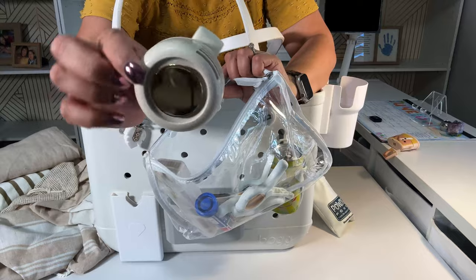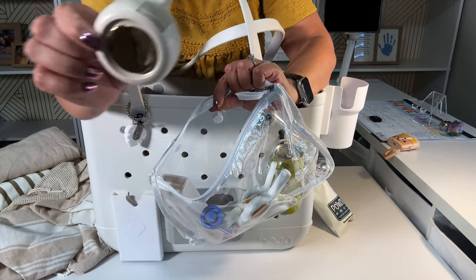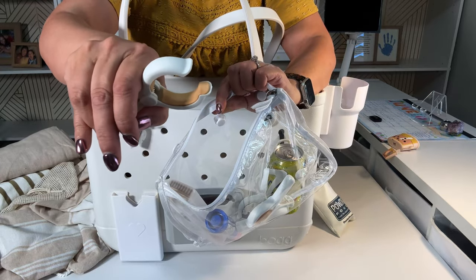I have my mini fan — watch my other video of my 10 essentials to see how this mini fan works. I also have towel clips.